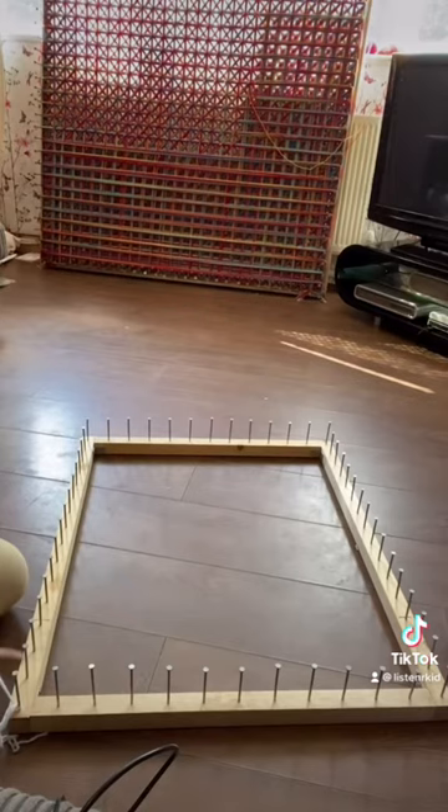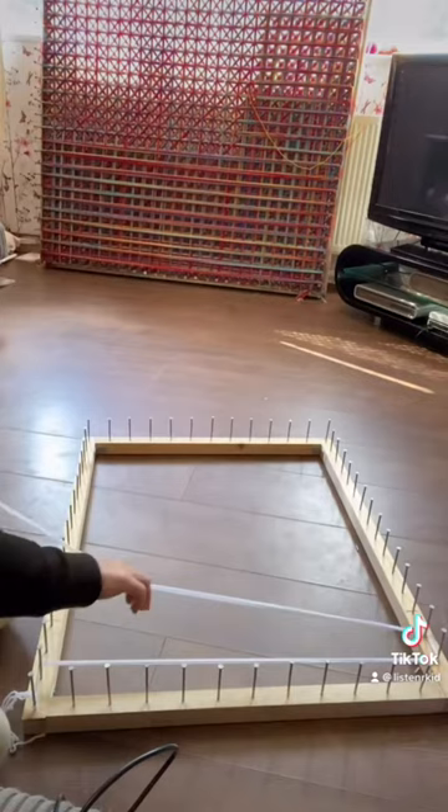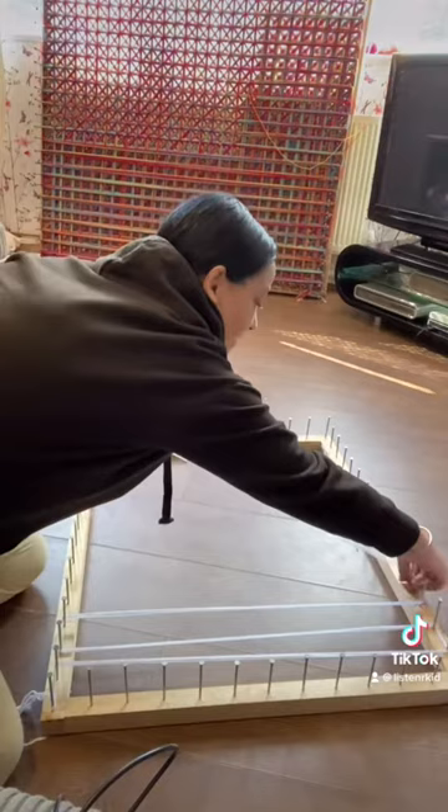Tie onto your corner nail, take it along to the next nail, up to the nail straight facing, across to the next nail, down, across two nails, up, across two nails. Keep going until you get to the corner.